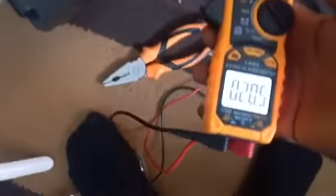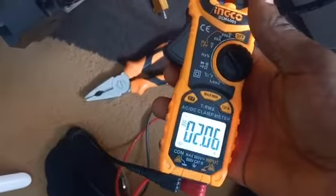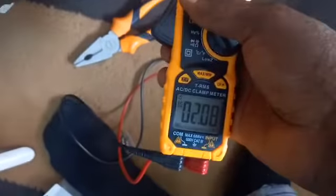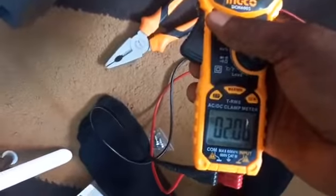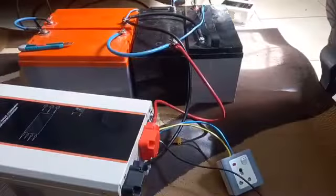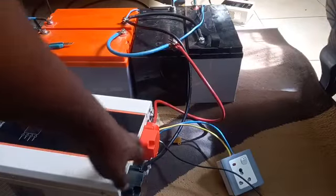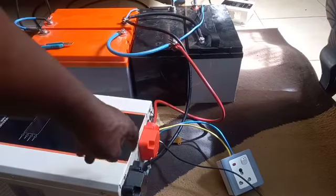It is drawing 2 amps, which is around 50 watts. As usual with this 2.5kVA Felicity inverter — even my 12 volt unit draws around 3.85 amps — so it's almost the same thing. In terms of no-load power consumption they have not upgraded anything. I have connected the inverter to the battery and connected both the input and output terminal blocks.